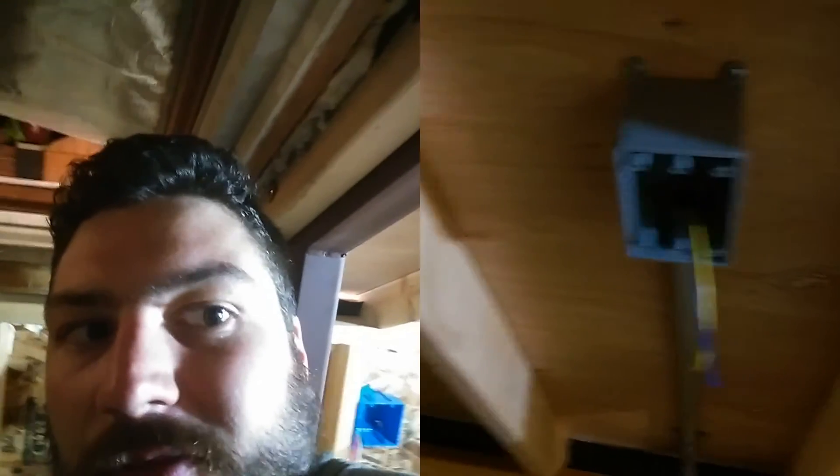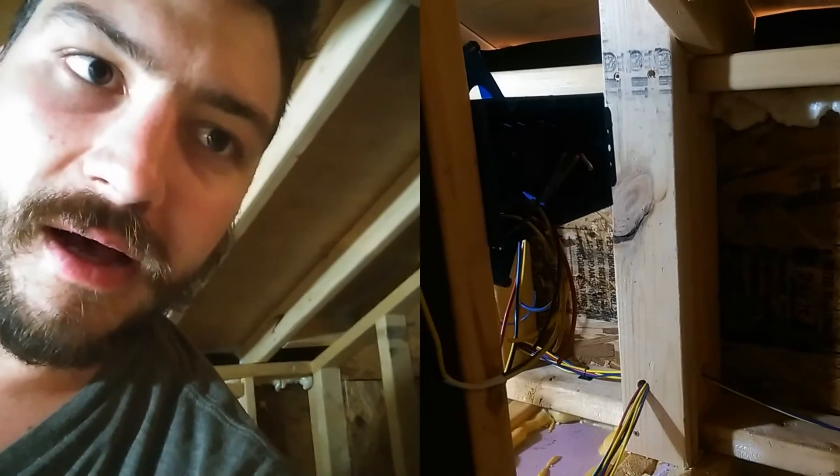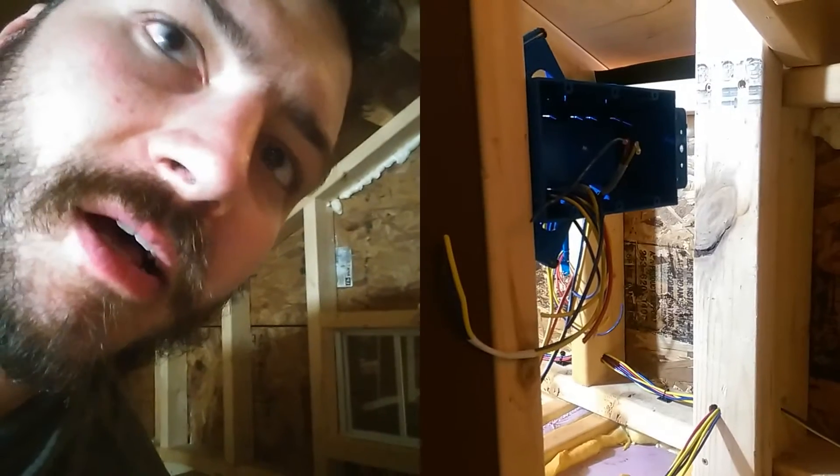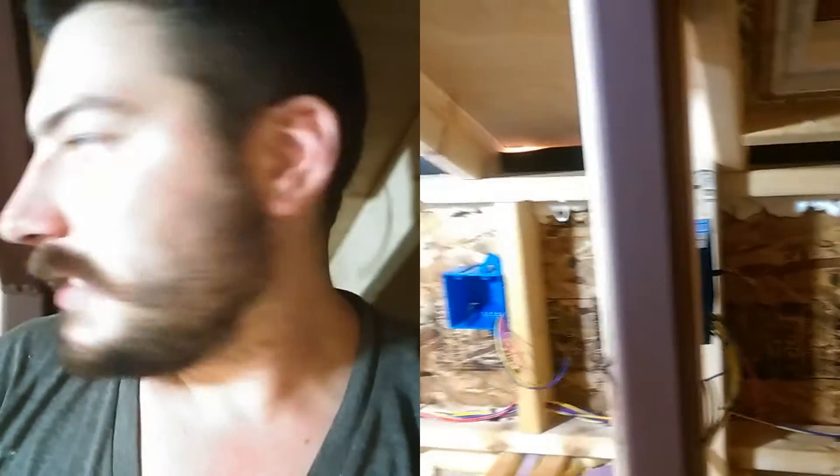The switches will be able to turn on a light for the bedroom area, a switch to turn on the light by the door, and a switch to turn on and off the house lights. Let's take a look at this section here with some light.